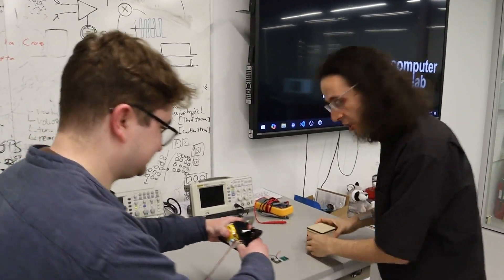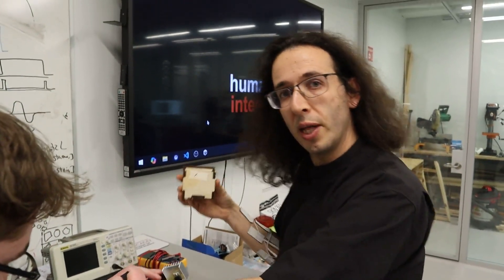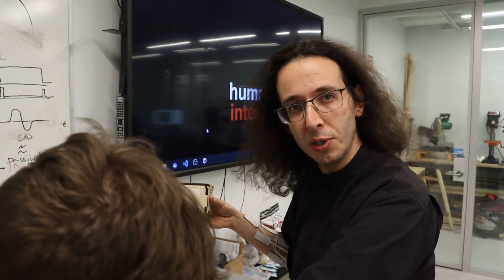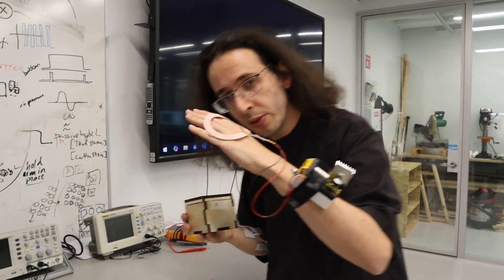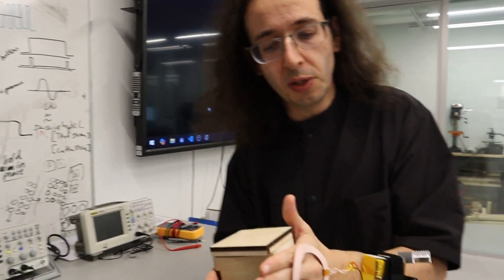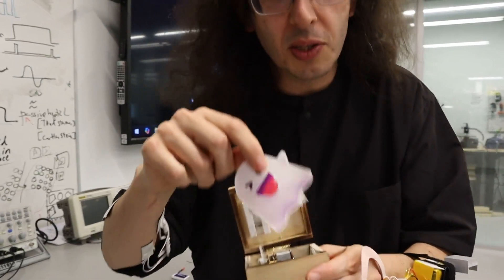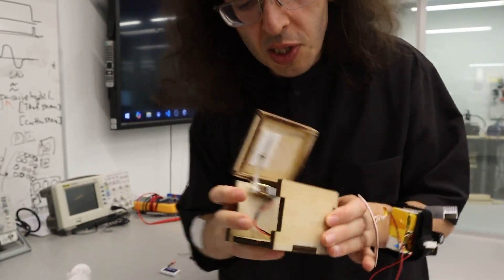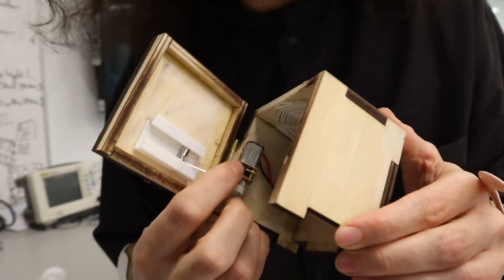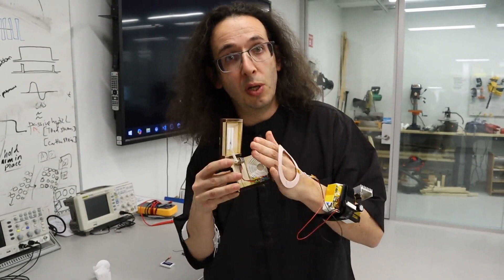Now let's go over here to electronics wizard Alex Mazursky. Alex has been trying to give life to objects that are otherwise passive. This box contains no batteries whatsoever. Alex has been exploring how we can interact with the world around us and give life to it without having to use batteries that need constant recharging. If I'm wearing this wearable power supply and grab this box, it can open — there's a little jack in the box. Inside there's only a microcontroller and a motor, no batteries. Alex has pioneered a way to power objects on touch, only when we need them.